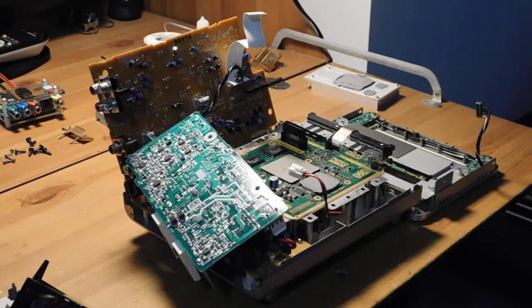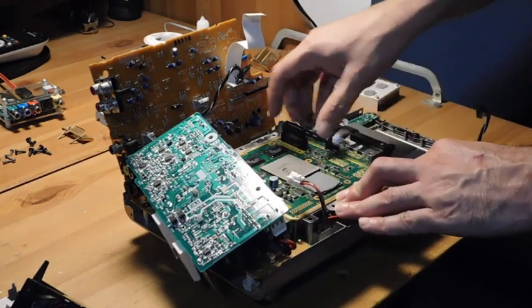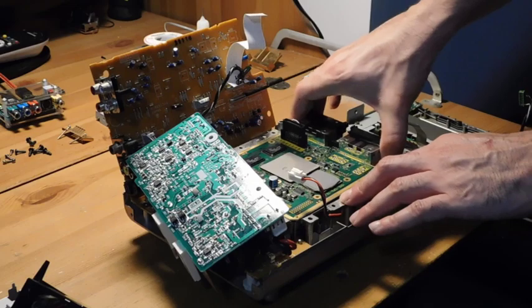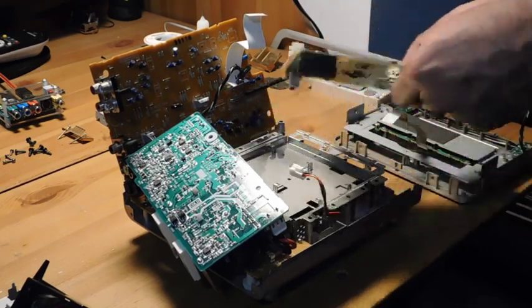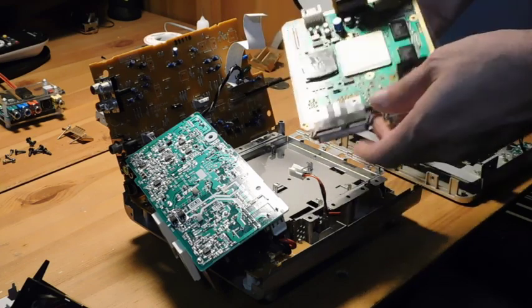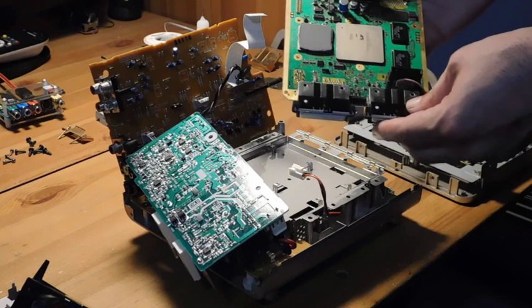I skipped all of the fun of disassembly here, and I've gotten all the way down to the Panasonic Q motherboard, which is just sitting right here at the very bottom. The reason I left this off camera is because I already did a very detailed teardown video — a complete teardown for the Panasonic Q — so there's no reason to film that twice. I'll put a link in the description. This is the Panasonic Q motherboard, and it's basically the same as a standard GameCube motherboard.